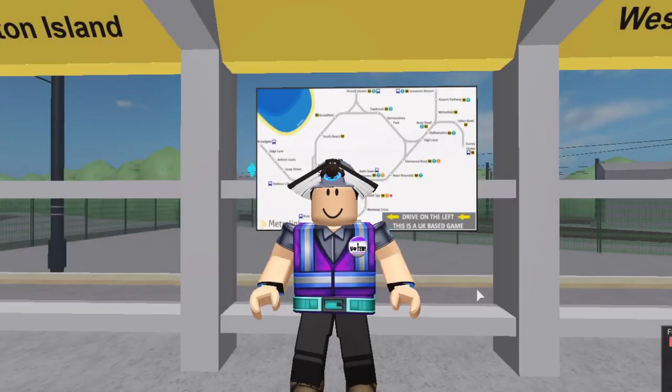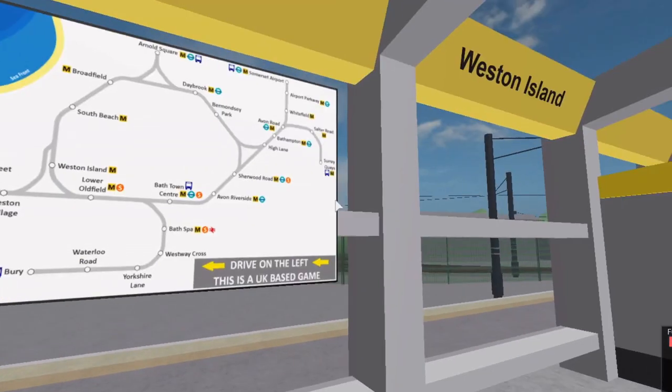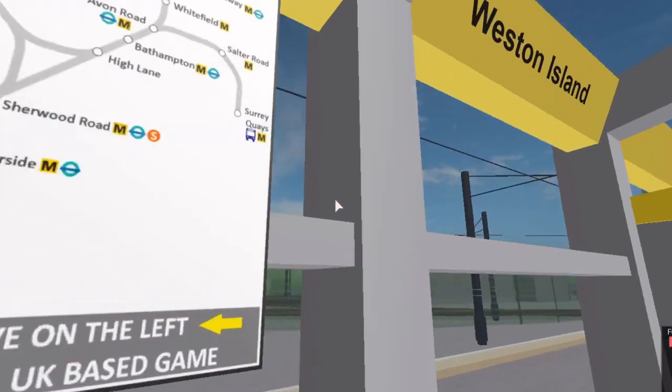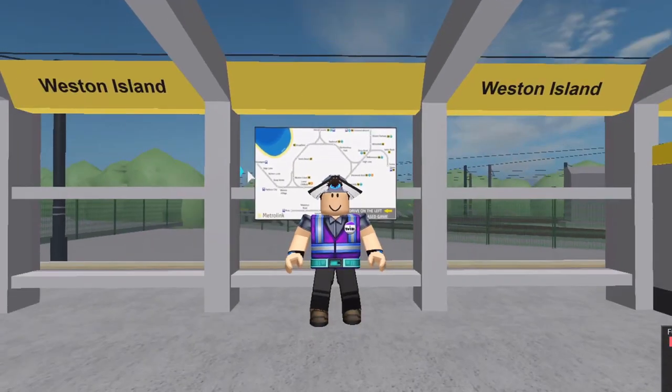Hello everybody, welcome back to another video. Today I'm actually at Western Village Station. Don't listen to these signs — these signs are incorrect. I'm not sure why they are here, but they're at Western Village which makes it feel like Western Ireland. But anyways, I am at Western Village, not Western Ireland.